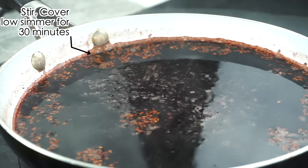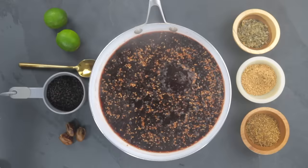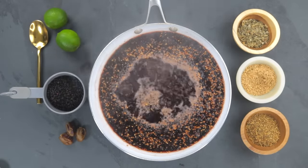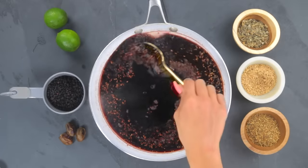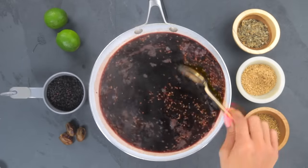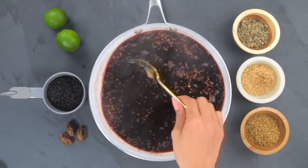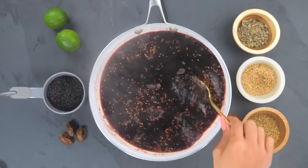Make sure that you are simmering on very low — this is a slow, ritualistic cook, don't try to rush it. If the heat is too high the water will absorb too quickly. If at any point during the simmering process you see the liquid evaporating too quickly, you can add a little bit of water, but this might affect the consistency of your syrup.